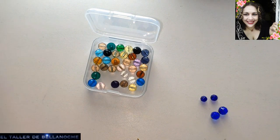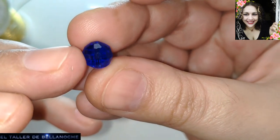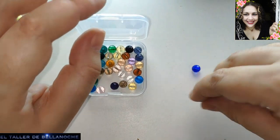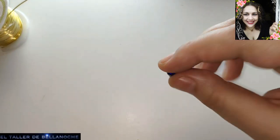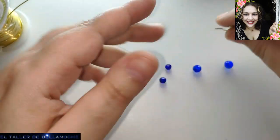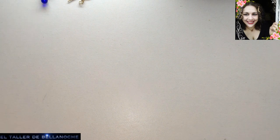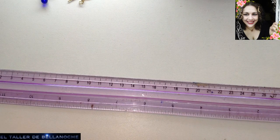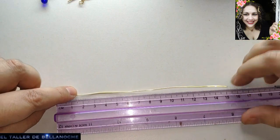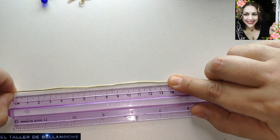We are going to use two avalorios. This is crystal austriaco — look at the amount of cortes that it has, so much. Of 8 mm, two avalorios, and this is two of 6 mm. We are going to see the color and also two ganchos.